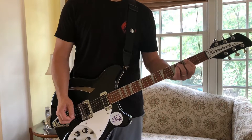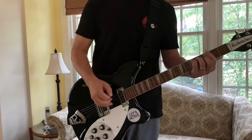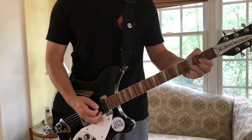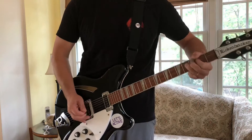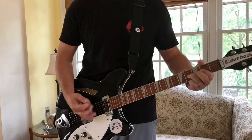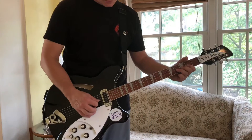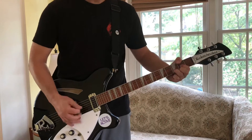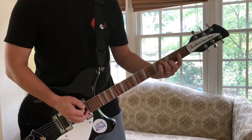Now we're going to get into the chorus part, or the little transition slash chorus part. So I would do a little bend... and then he goes to a D. So that's a little bend on these massive 13-gauge strings. Back to your chord, your verse.